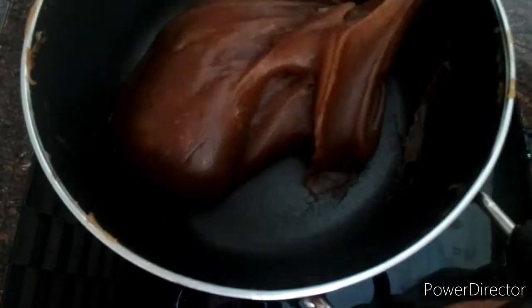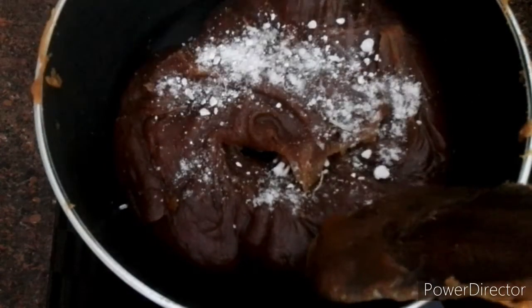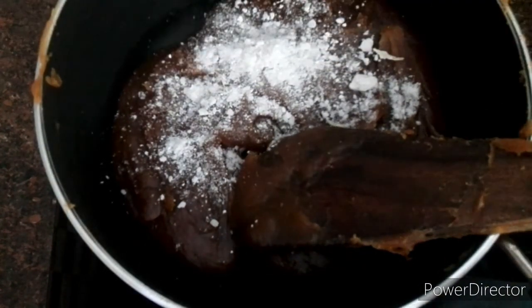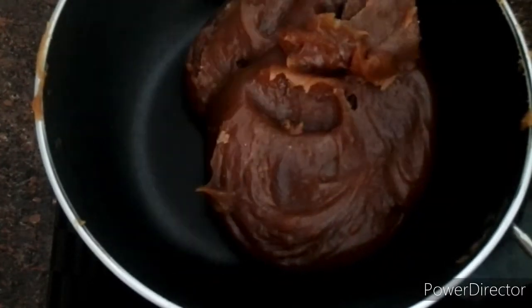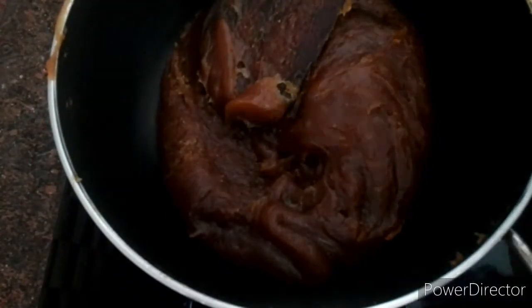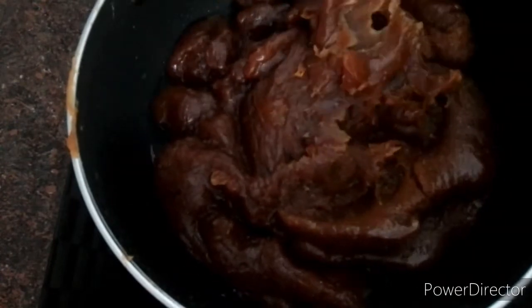This is a very good taste. If you like to eat it, you can mix it a little. You can mix it in the same way with your own item.